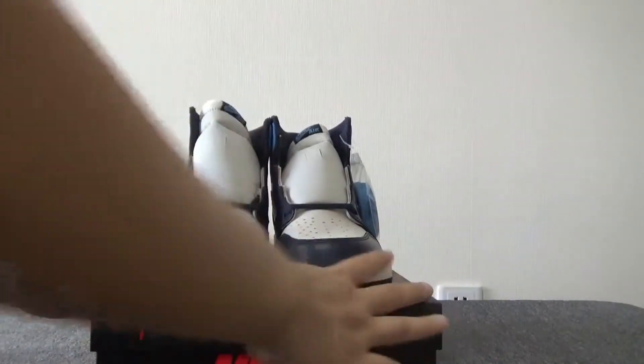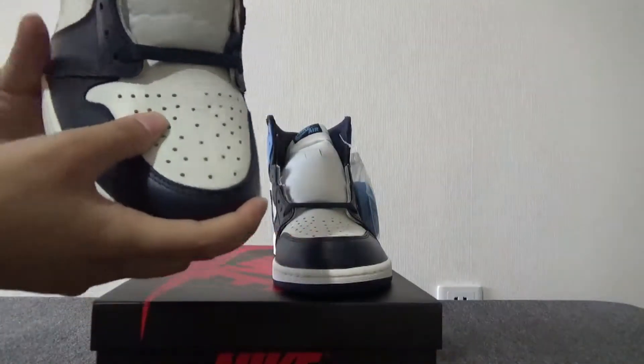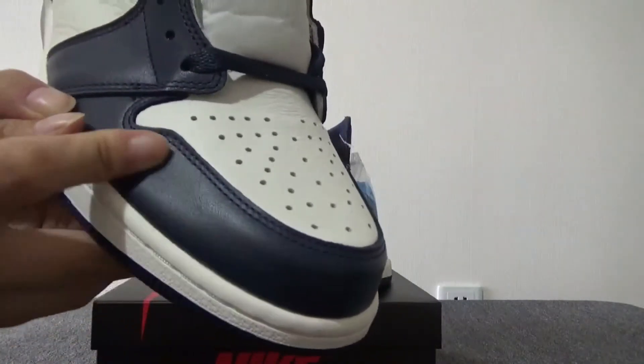Now to start from the toe box of the sneakers. For this pair, you can check the toe box. You can see the white leather with many holes on here, and also you can check the dark blue leather.